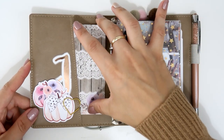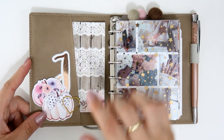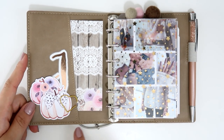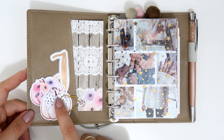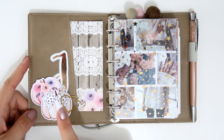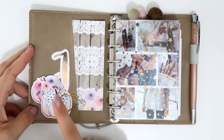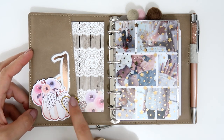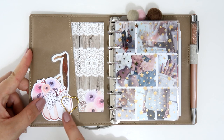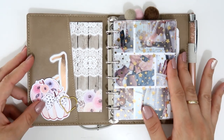I used the card and some die cuts from that same Hello Petite Paper kit to decorate, and I covered the Filofax logo with die cuts. I also used a die cut from Rose Colored Days in rose gold — it's my initial 'J' for Julieta. I'm holding everything together with a gold paper clip that I got on Blitzy.